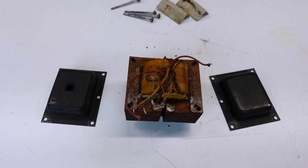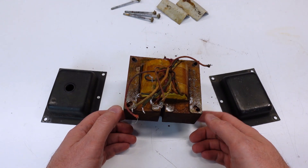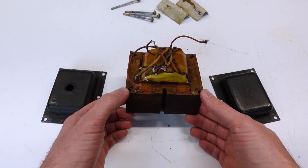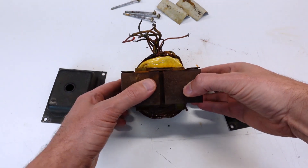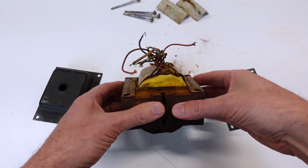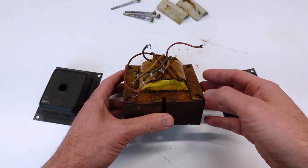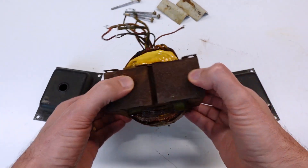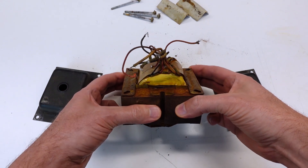I pulled the end caps off the transformer, and as I feared, the rust is actually inside the transformer, not just on the perimeter of the laminates. It's concerning on the side where all the leads are coming out of the core — the rust has gotten to the point where a laminate is actually sticking up above the stack. What I'm going to try to do is remove as much of this as I can manually. I'll use a wire brush and get it off the inside surface of the laminates and around the perimeter, using the wire brush in the direction of the laminates so that I don't try to spread them apart any further.